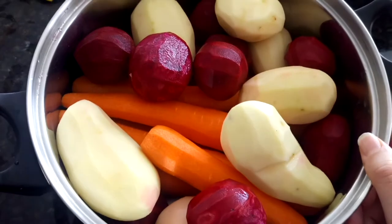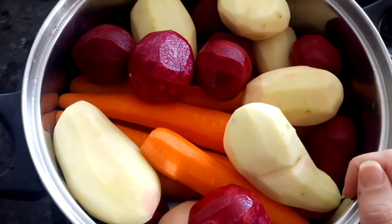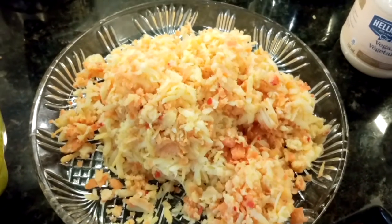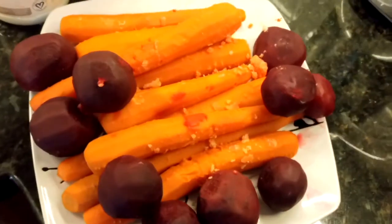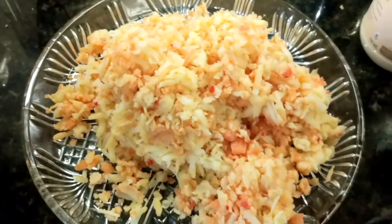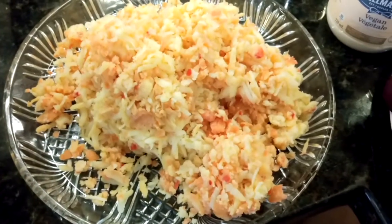I'm gonna fill the water and cook it till they're soft, and then I'll be grating it. I let the vegetables cool down and now I'm gonna grate everything.